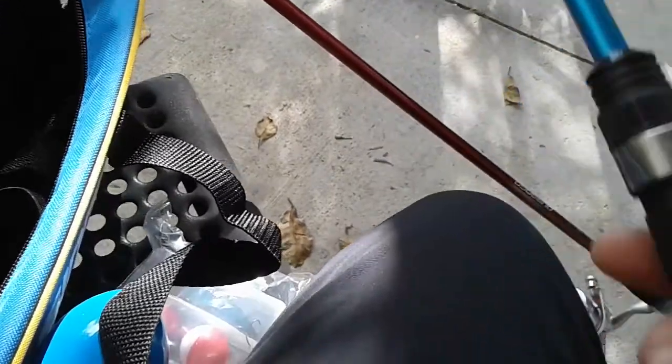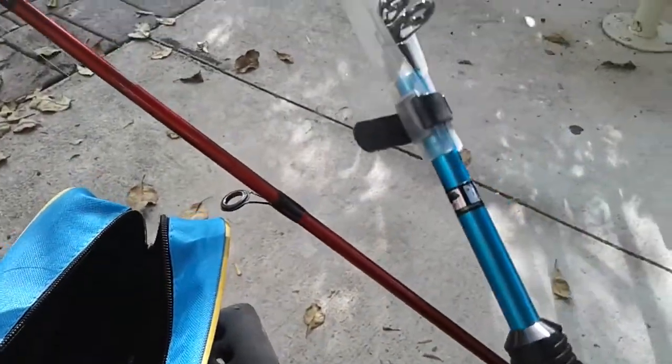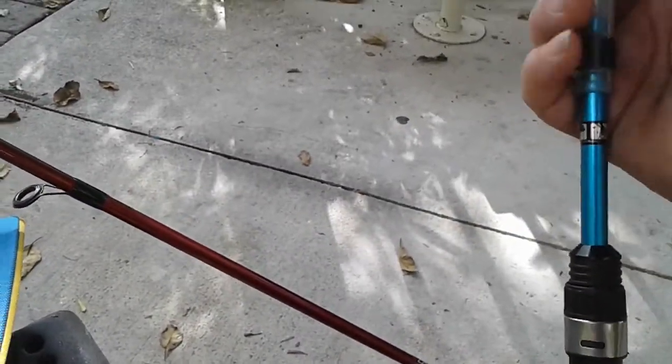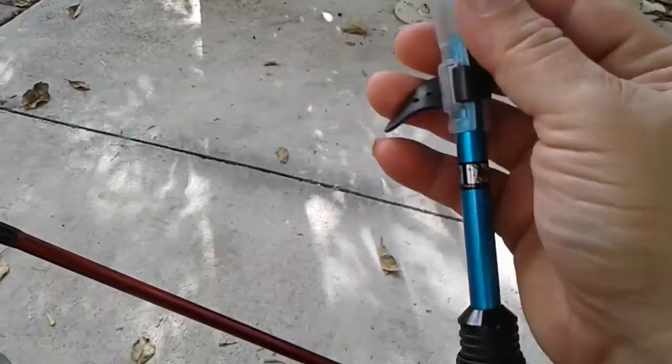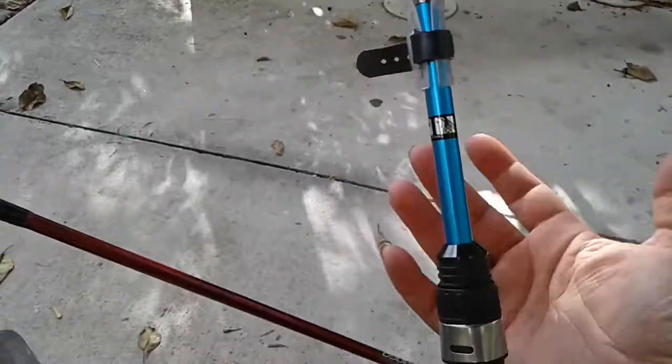All right, so here's the pole. It stretches outwards — it's really nice. It has a little protector on there so the tip doesn't break. As you can see, it does extend up.